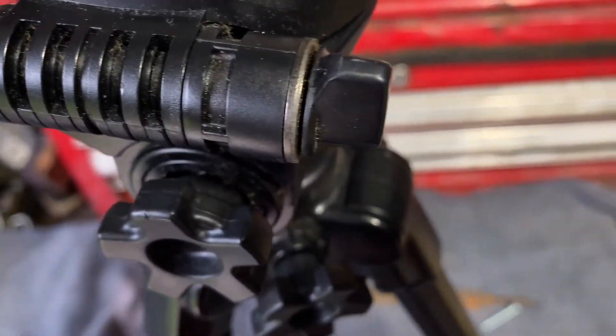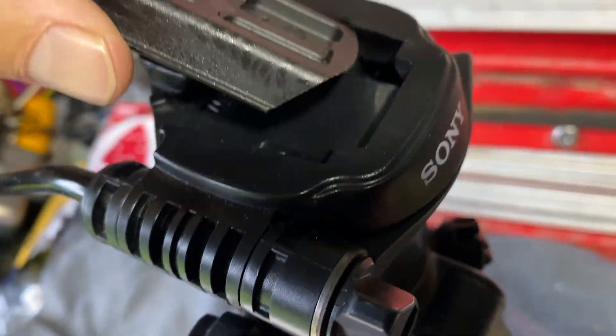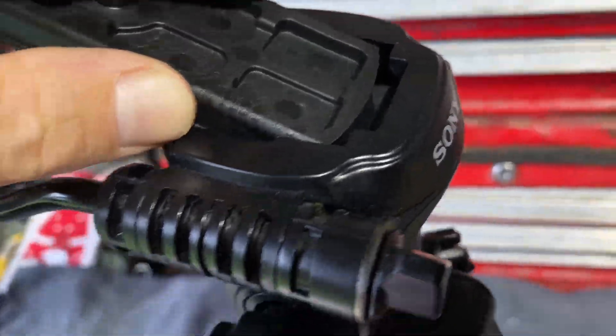I was just playing around with this little bit of Bakelite and it turns out it's actually the perfect width, with these lips on the bottom. For the temporary mount that I'm going to make, it's actually going to work brilliantly.